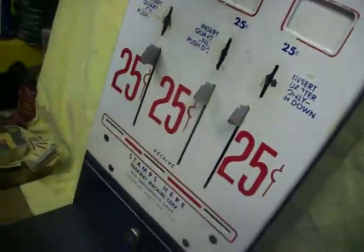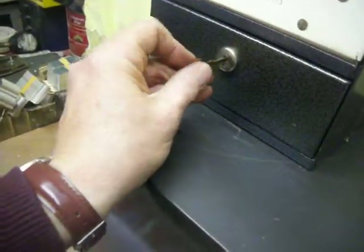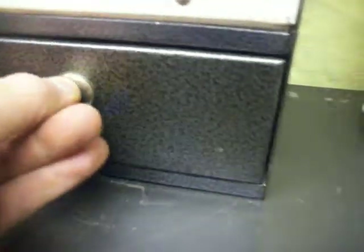Take a glance inside this one — it has a working cash box. The same key works for the cash box, and the cash box is in there.